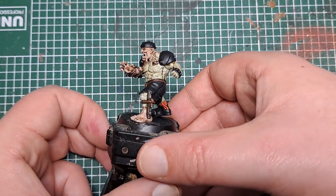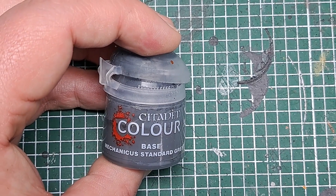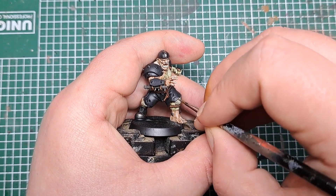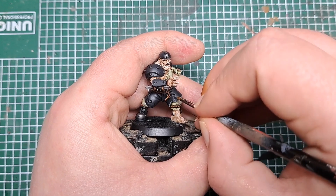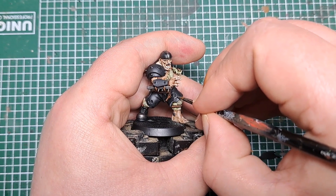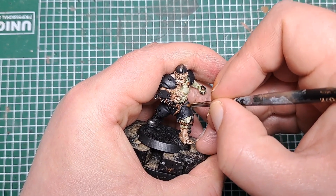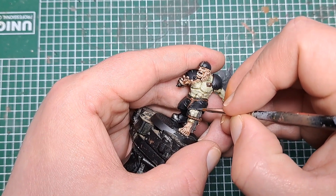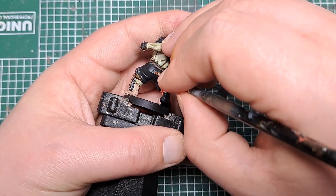So that's all the rope highlighted now. The next step I'm going to highlight is his trousers and boot. For this I'm coming in with Mechanicus Standard Grey, and just on any of the raised areas or the edges I'm putting a thin line as an edge highlight — so here around the bottoms of his trousers, around any of the holes and also pronounced folds on the trousers. Give them a thin coat of Mechanicus Standard Grey, and also do the same around the boot on any raised sharp details.